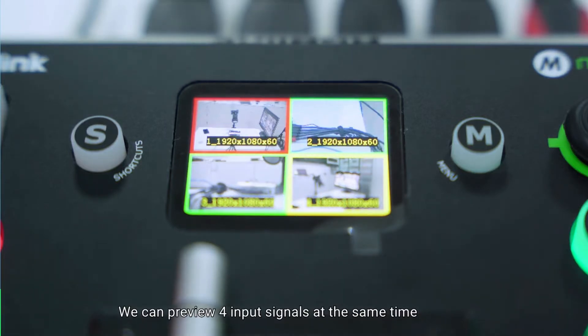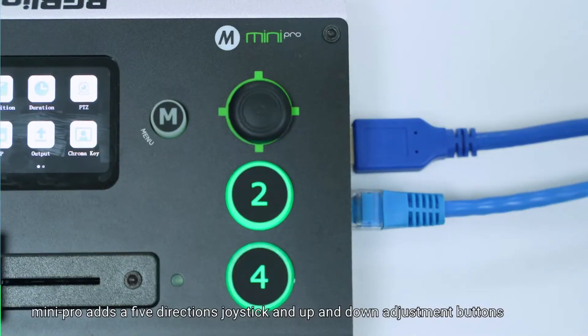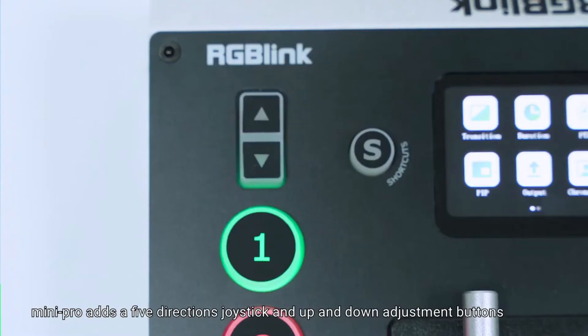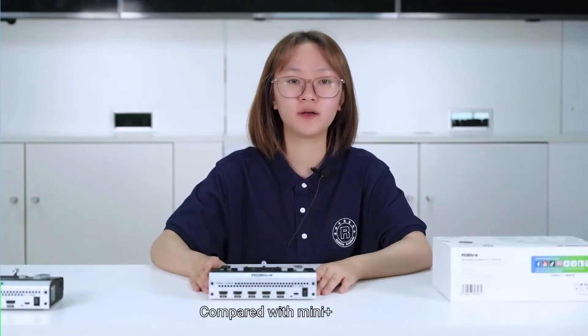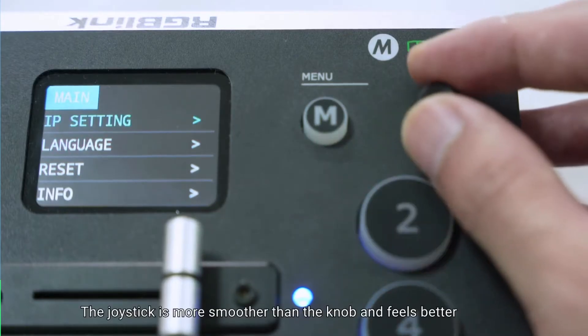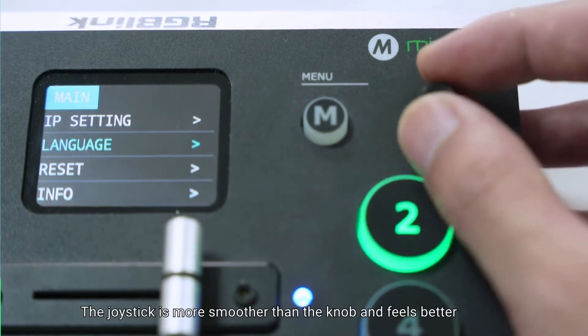We can preview 4 input signals at the same time, including status and resolution. Mini Pro adds a 5-direction joystick and up and down adjustment buttons, which are compact and practical. Compared with Mini Plus, the joystick is smoother than the knob and feels better.